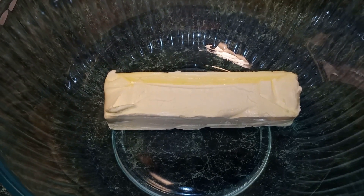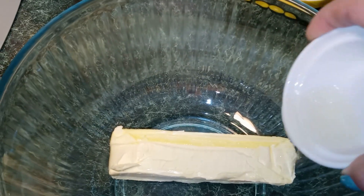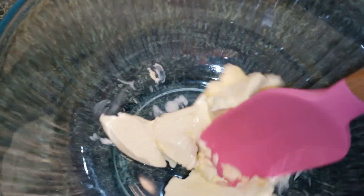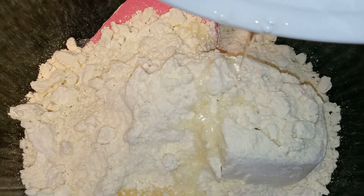In a bowl you want to go ahead and add your stick of butter. Then we're going to add our teaspoon of lemon extract. Just want to break the butter down. Next, we're going to add in our lemon cake mix and also our egg. You're going to mix until everything is well combined.